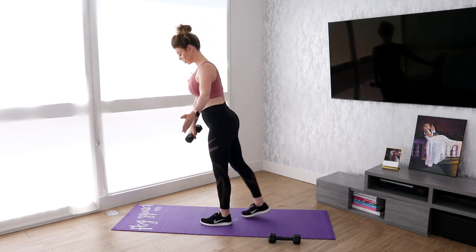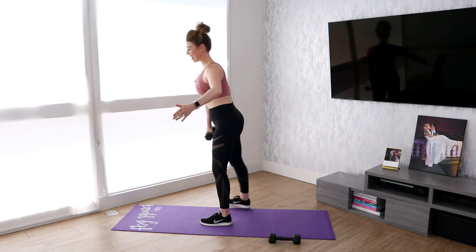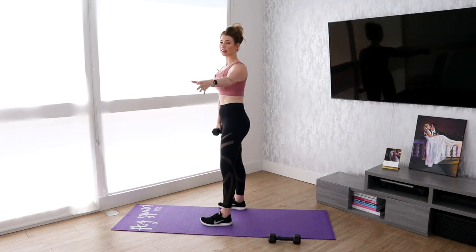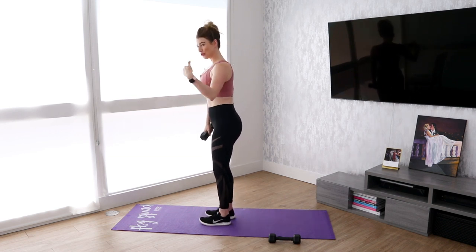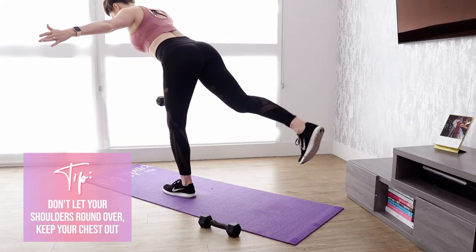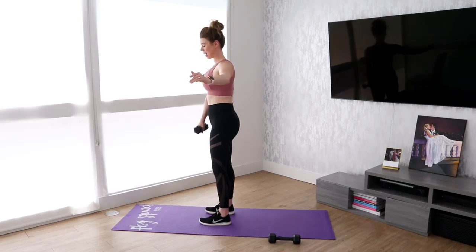Be sure that you switch sides. This does require balance, and it's not uncommon for me to fall in these either, so if you need to kind of have something there in case you need to hold on to it, that's totally okay, but don't rely on it. Chest up, hinge — the movement should be hinging from the hips and back.